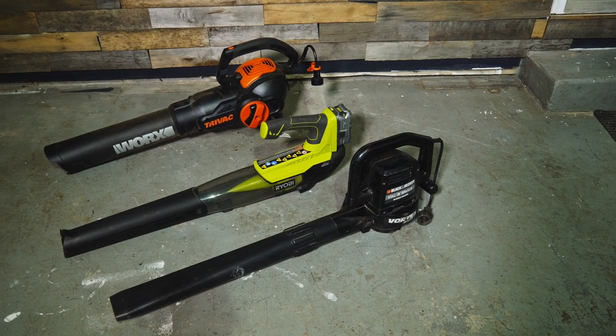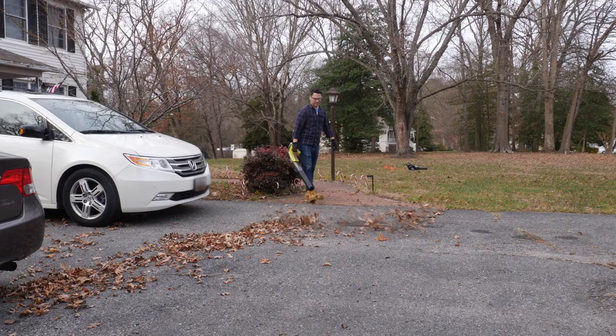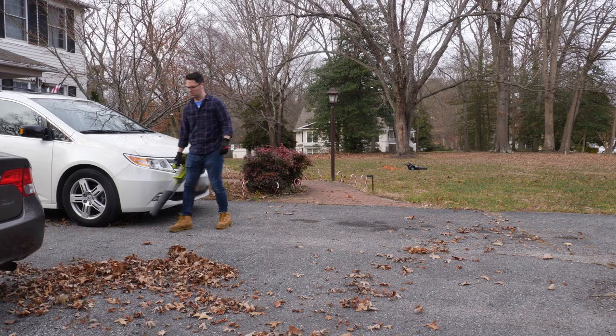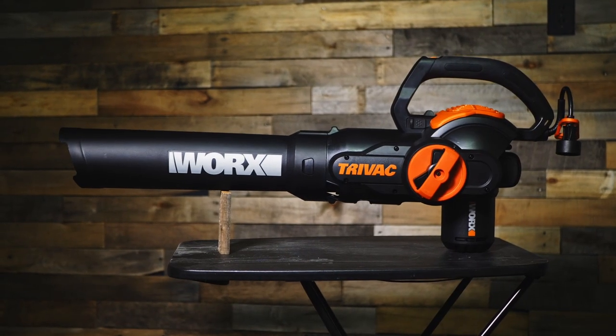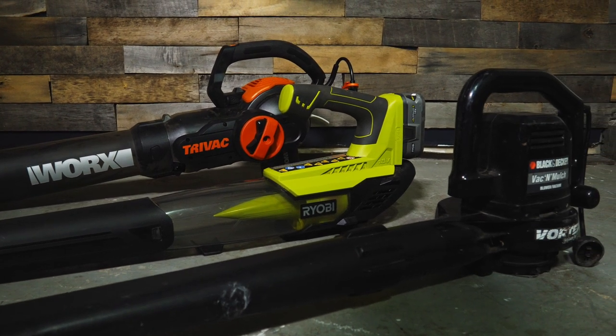I do have a battery-powered RYOBI blower as well as an electric Black and Decker blower. For most of the general blowing of leaves and debris around my house, I use my RYOBI blower, and for everything else I will use the WORX. I would like to show some comparisons between the three regarding blower strength.